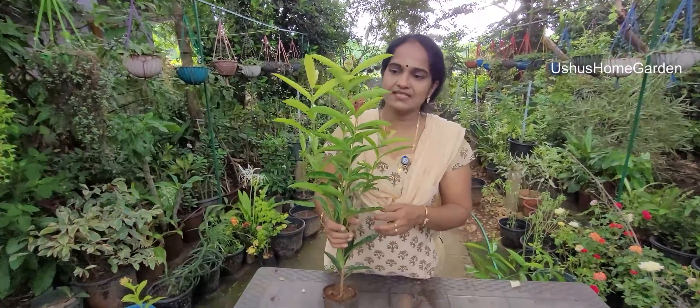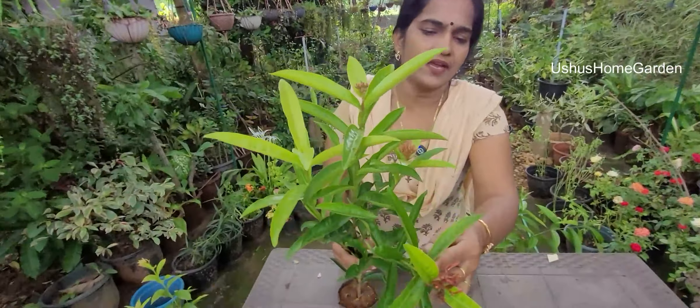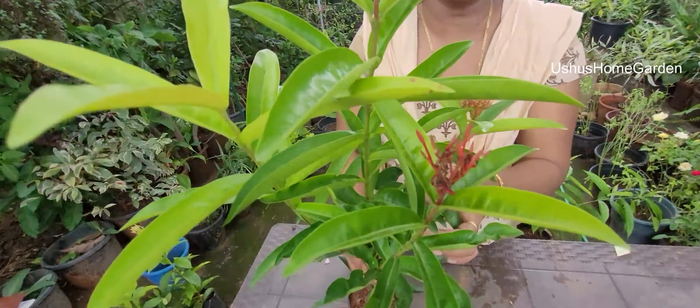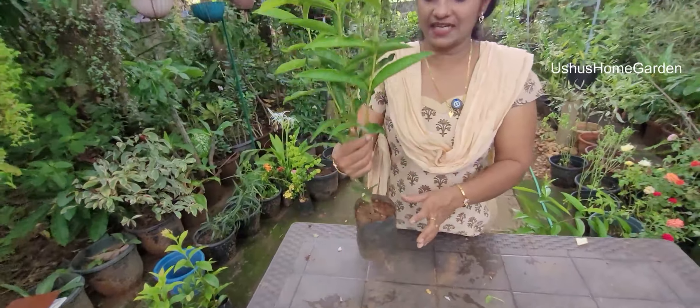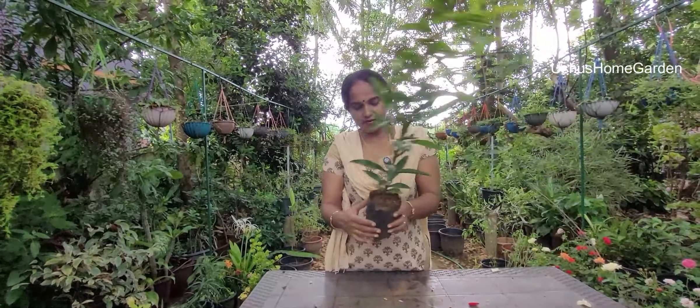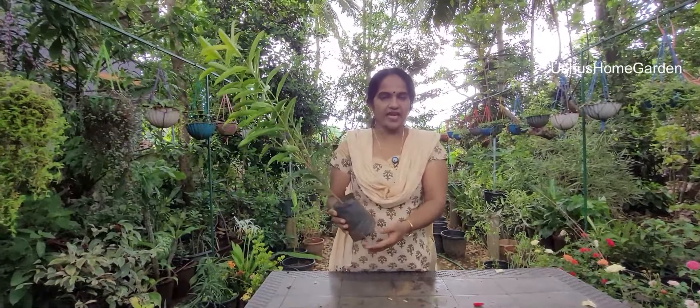This is a flower. Next, this is small. It is just $50.